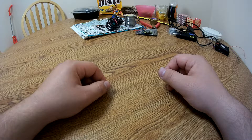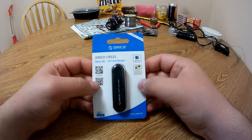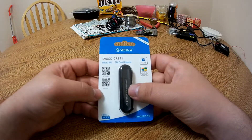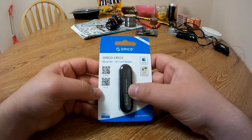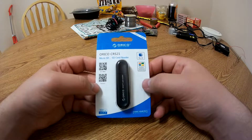Hey guys, Overs25 here and welcome to another episode of Does It Work, where today we're going to take a look at this guy right here. This is the Orico CRS21 microSD and standard SD card reader, and this one's a little bit special because it's USB 3.0.